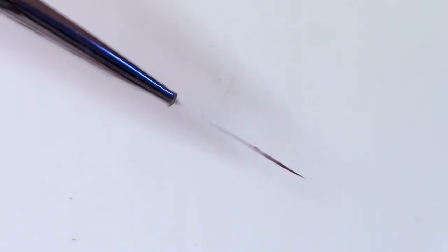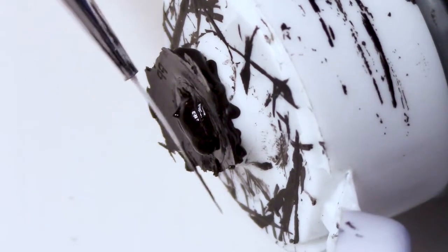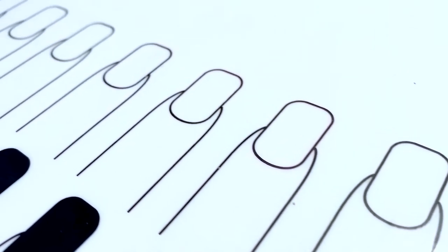To start, I'm taking this long striping brush from Twinkle Teak and dipping it in a little bit of acrylic paint. In my experience, acrylic paint is just sort of easier to work with, and it also scrapes off of silicone much more easily than regular nail polish does.